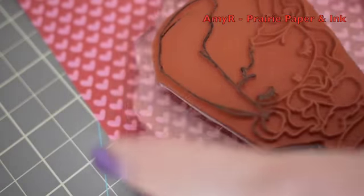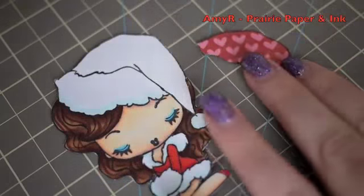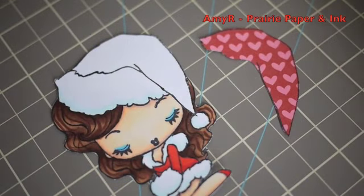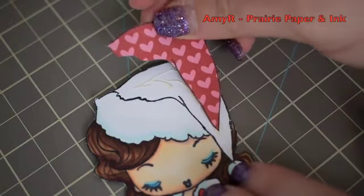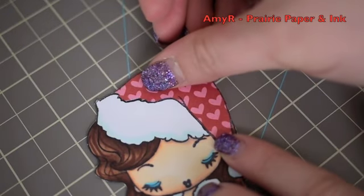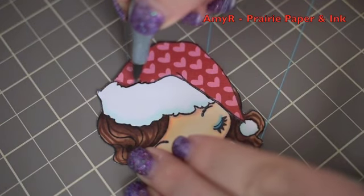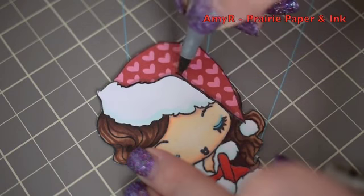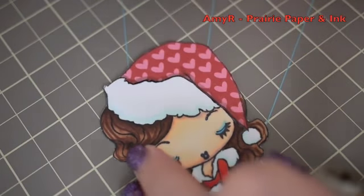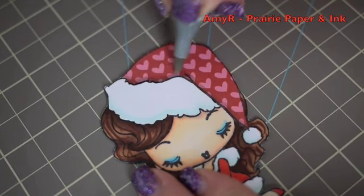I'm going to paper piece her little hat using one of the pattern papers from the Bella Boulevard Christmas Wishes collection. I stamp it, cut it out, and adhere it over the image with Tombow Mono Multi. Then I add a little depth to the hat using a W3 and a W1 Copic marker — that's all there is to it for the image.